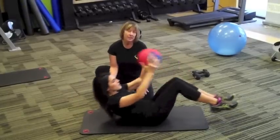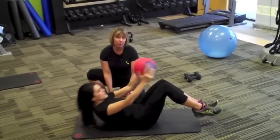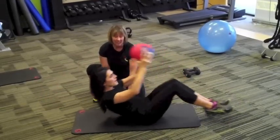What this move works is the core, which is from the shoulders to the knees, with a primary focus on the abdominals. Make sure you pull those abdominals to the spine and keep the spine neutral to the floor. Keep breathing.